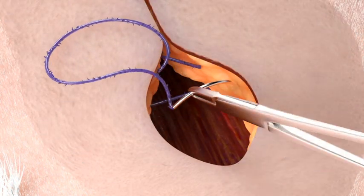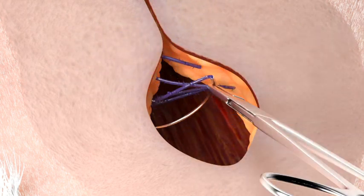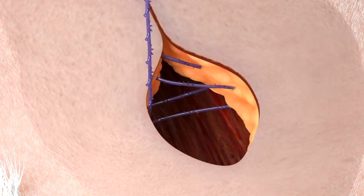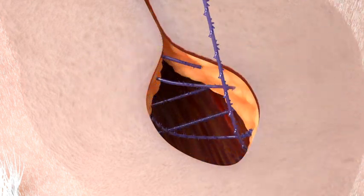You then engage the other arm of the Quill device and continue to close the remaining half of this same layer. Do not backstitch and cut this arm of the Quill device, as this arm will be used to close the more superficial layer.